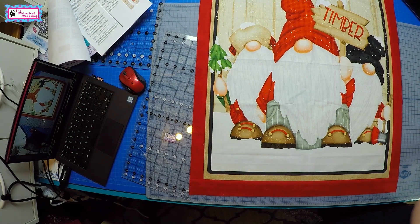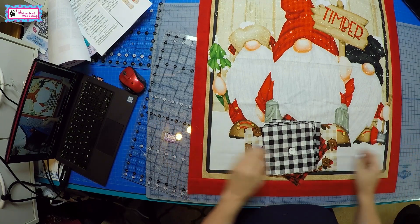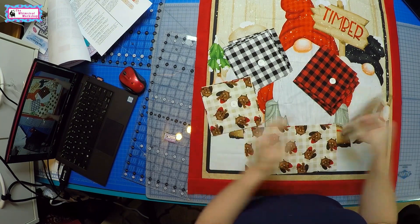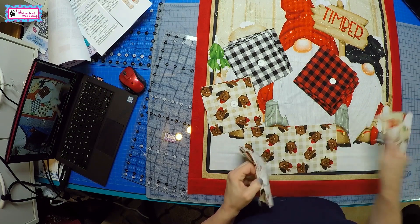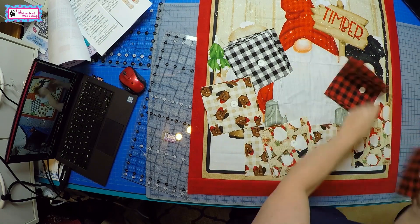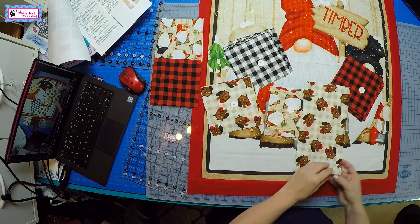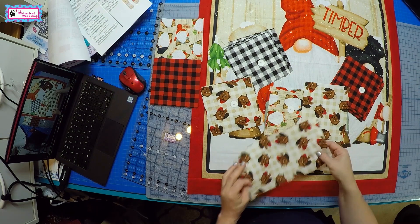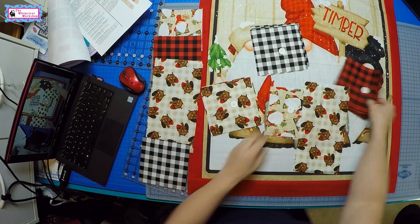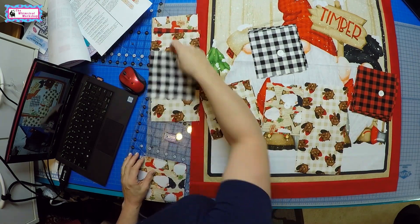The next step is to take these squares and sew them together into the two side borders. On the left side we're going to do: an F square, an E square, a long D — these beavers are just the best with their little hats and noses — then a C and another F. We'll sew this together and that makes the left side border.